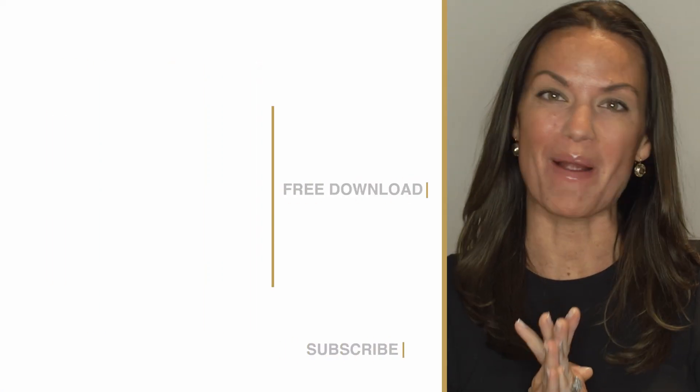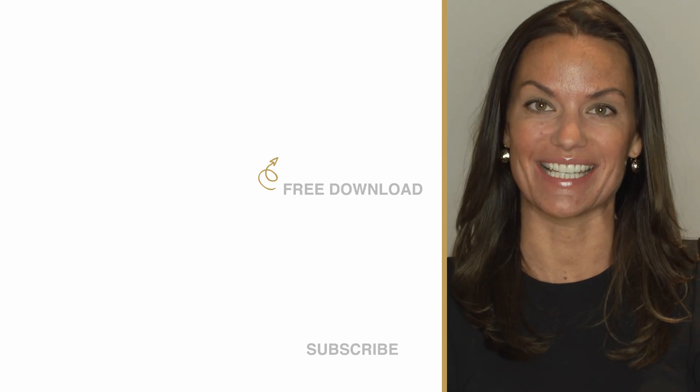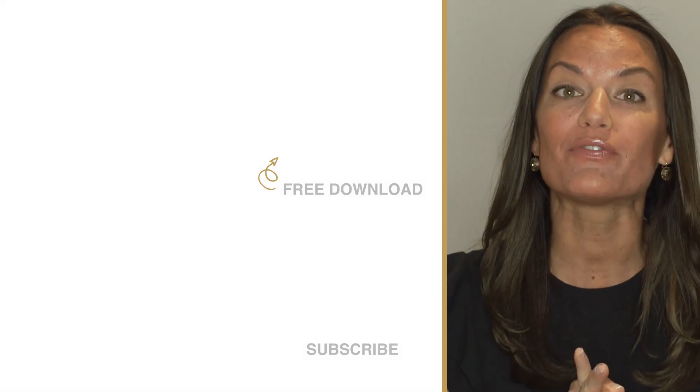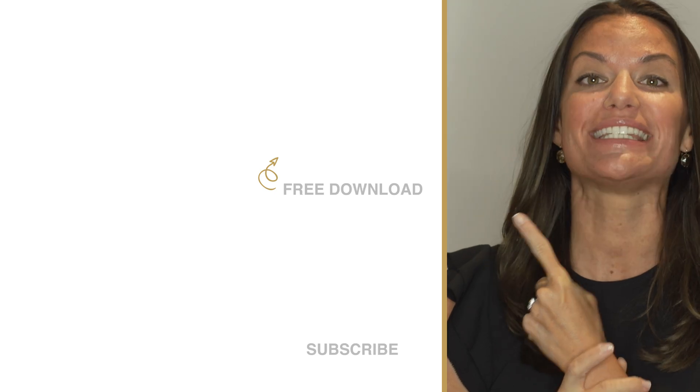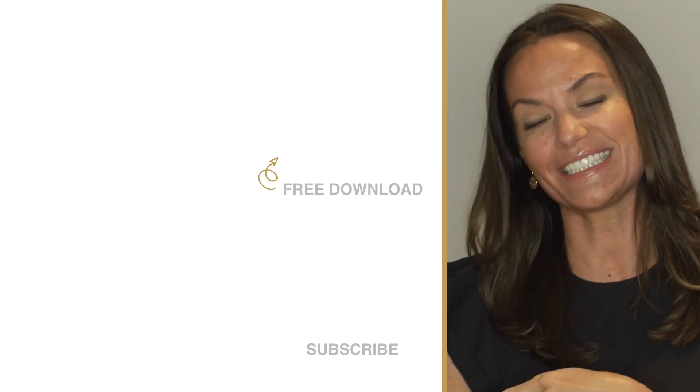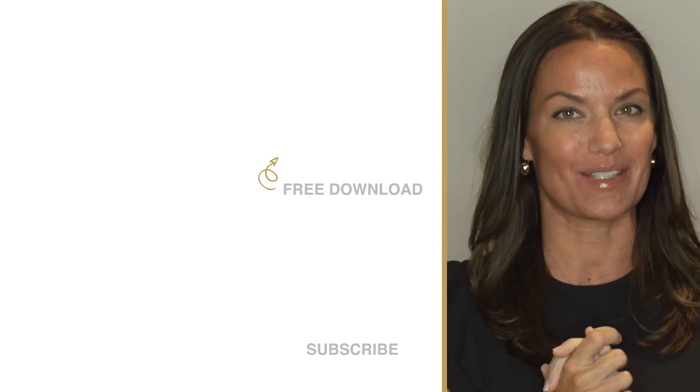Totally Dazzled sells sparkling rhinestone wedding supplies. Check us out at totallydazzled.com. But before you do, click up here and download our free printable sparkle quotes, or click down here and watch one of our other awesome tutorials.